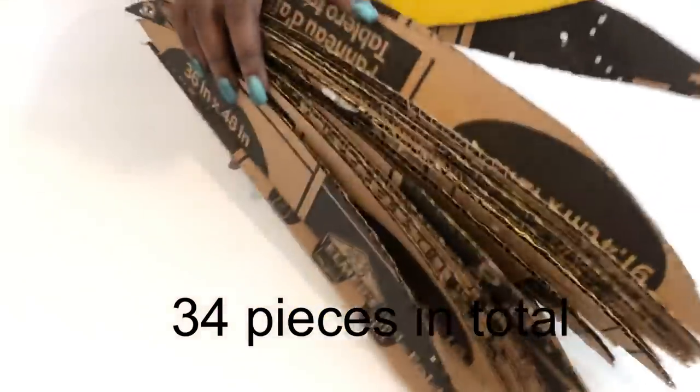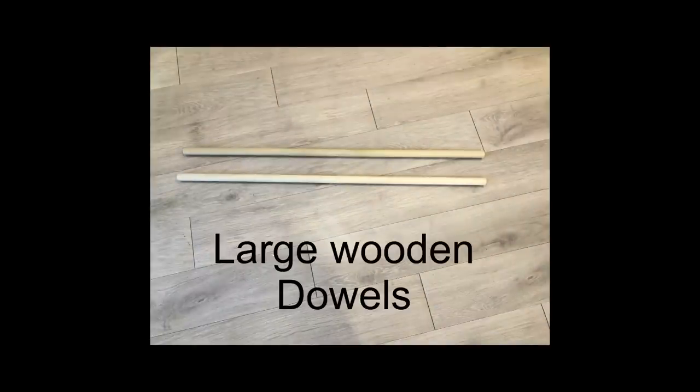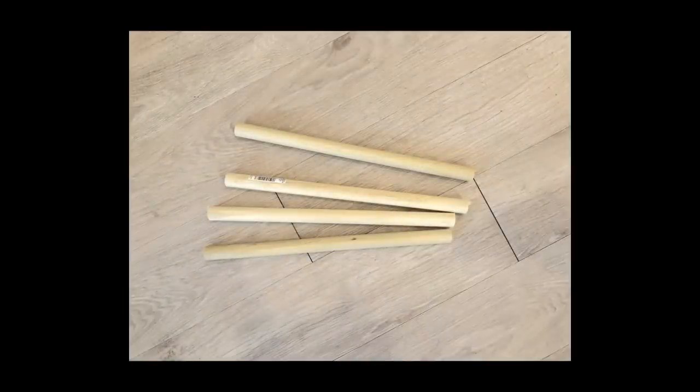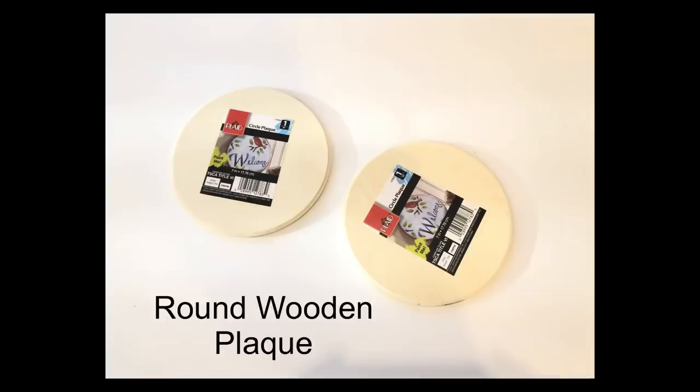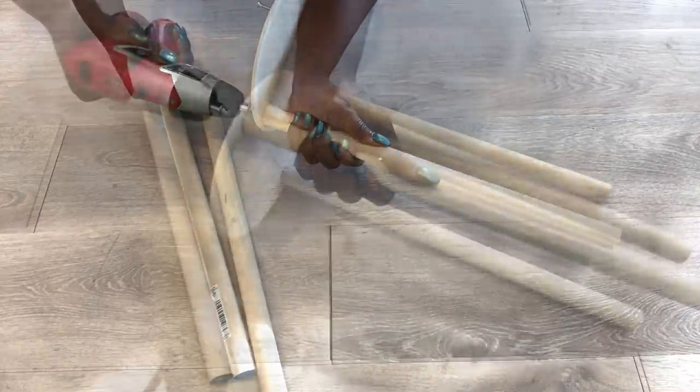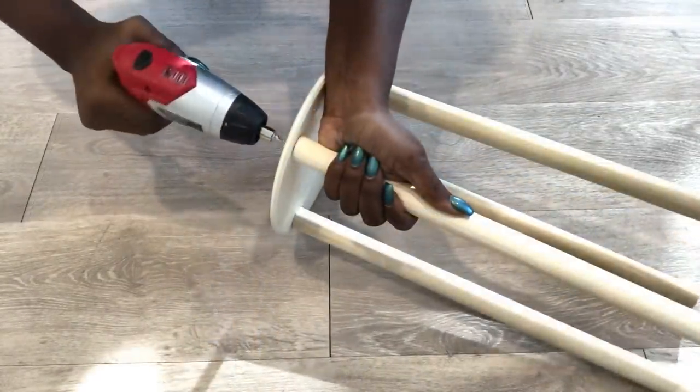When I got to this point I realized that I needed this table to be really strong, so I got two large dowels from Walmart. I cut them into size and then I got two round wooden plaques from Walmart as well. I'm going to be attaching the cut-out dowels to the wooden plaques and this is going to be inserted inside the structure that I just built.